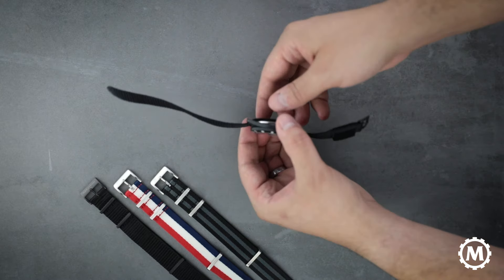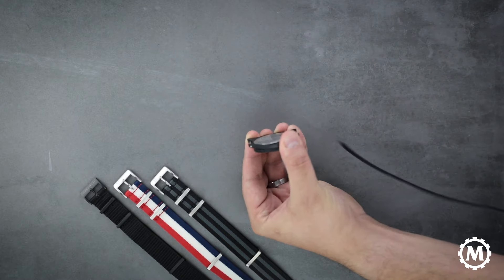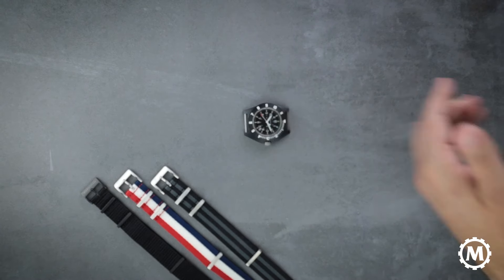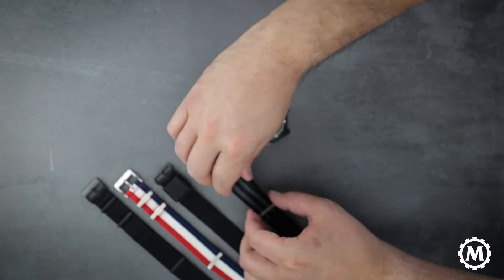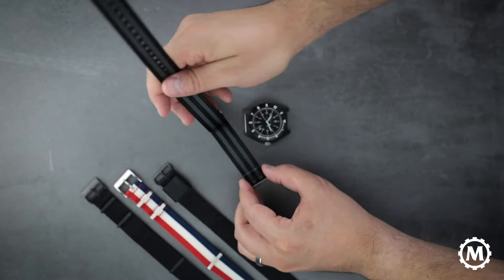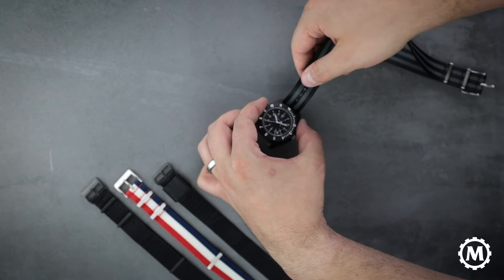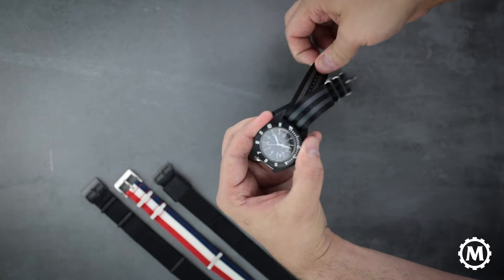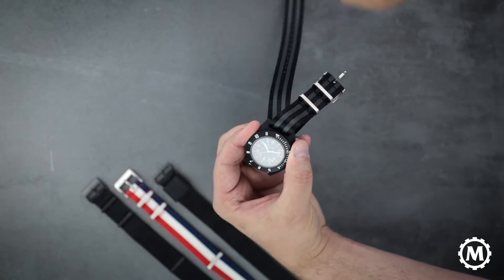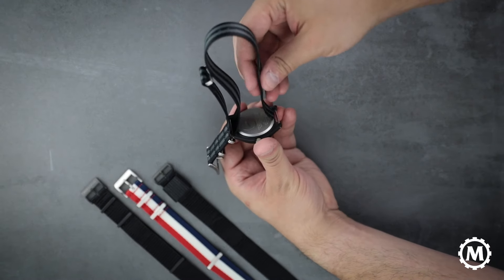We'll start by removing the ballistic nylon strap from our navigator with tape, pulling it through both lugs. Then take your defense standard strap and feed that through the 12 o'clock lug all the way through, and then through the six o'clock lug.